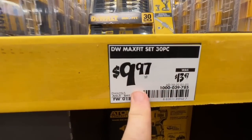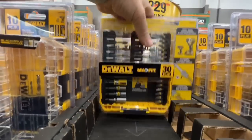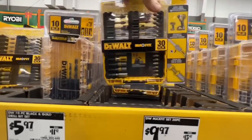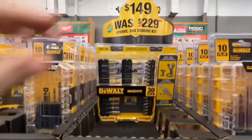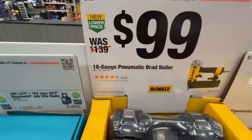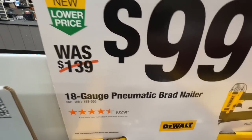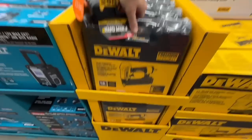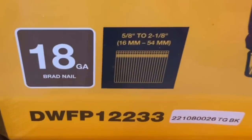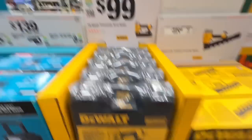I love the clear top cases — makes everything easier to access and identify. $99 for the 18-gauge pneumatic brad nailer from DeWalt, normally $139. SKU is DWFP12233, takes 5/8-inch to 2-1/8-inch nails, precision point.